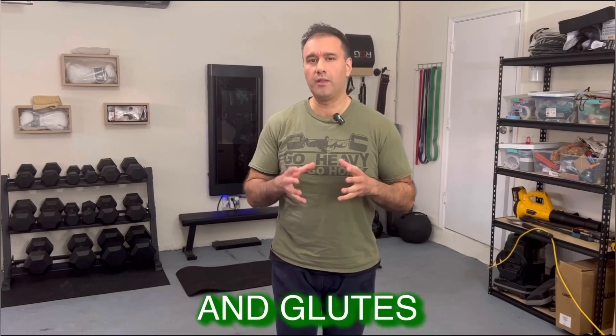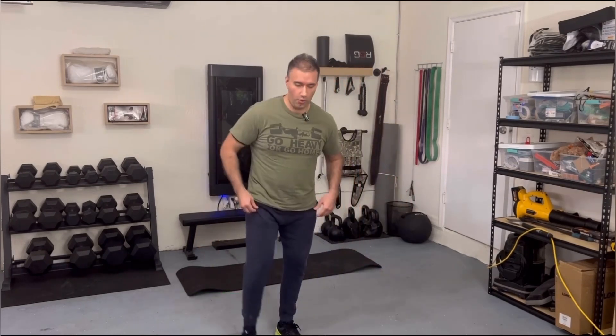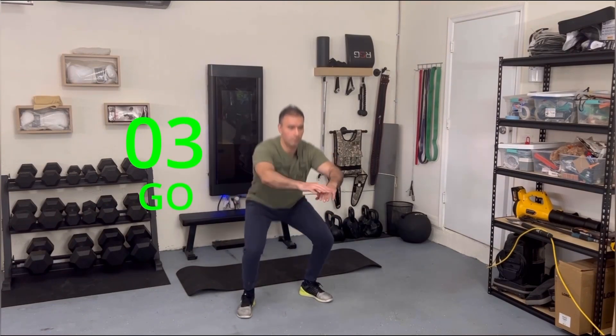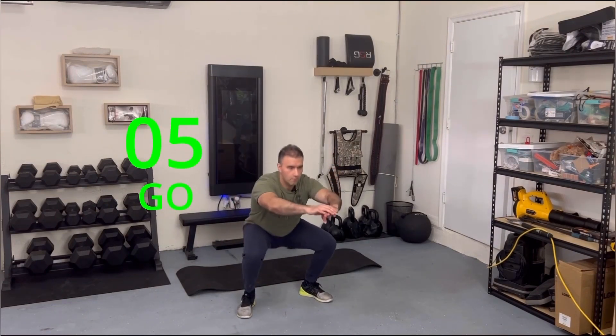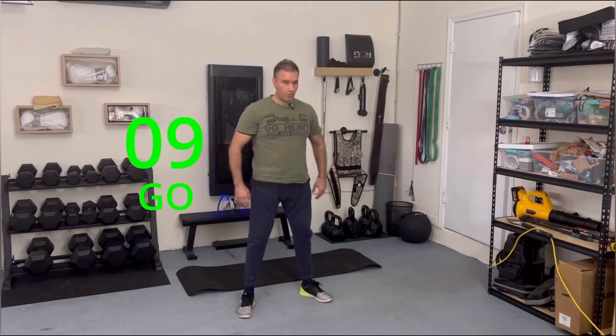This lower body movement targets your quads, hamstrings and glutes. Remember, 20 seconds on, 10 seconds off. Try to go as deep as possible.